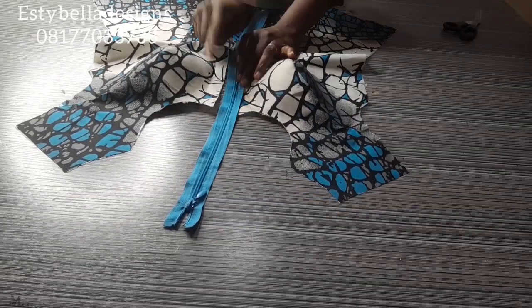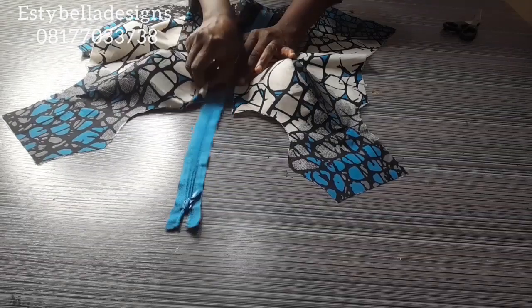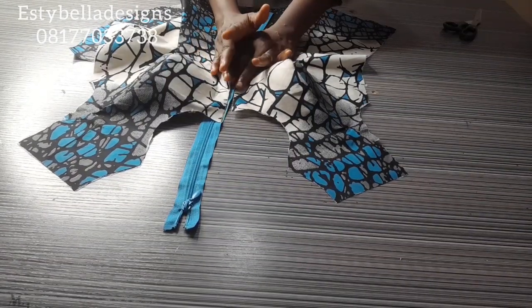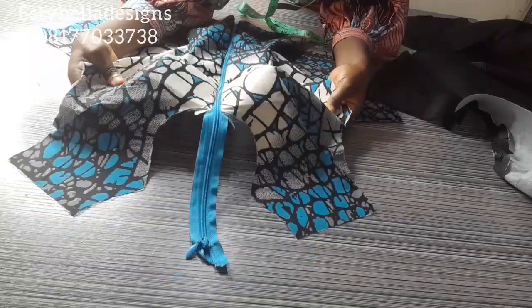I'll fix the zipper on the fashion fabric alone — on this part and this part. The zipper will be the one connecting them on the fabric alone, then I'll use the lining to turn it. I've now sewn the zipper to the fashion fabric and it's looking very beautiful.